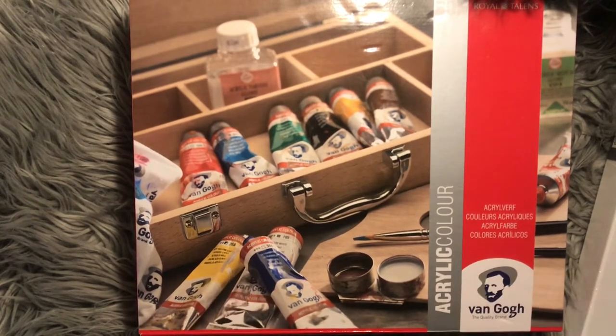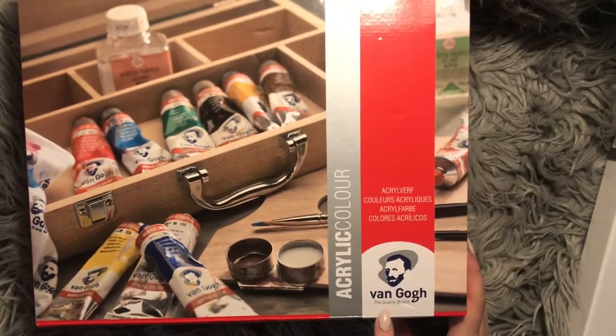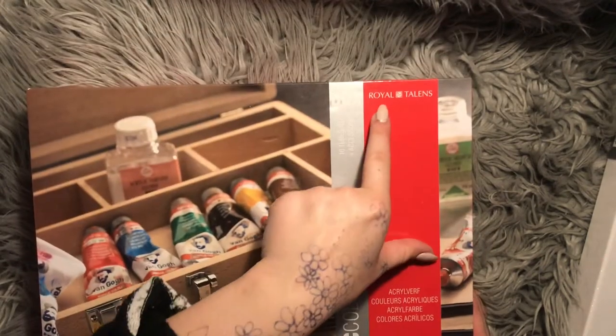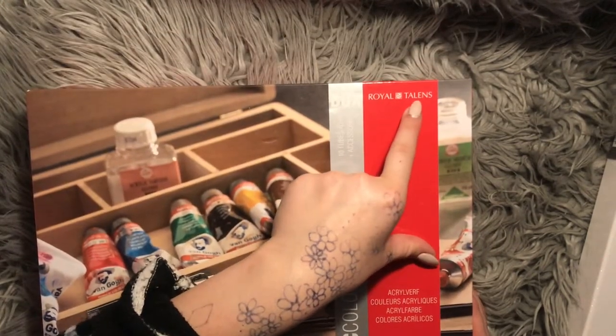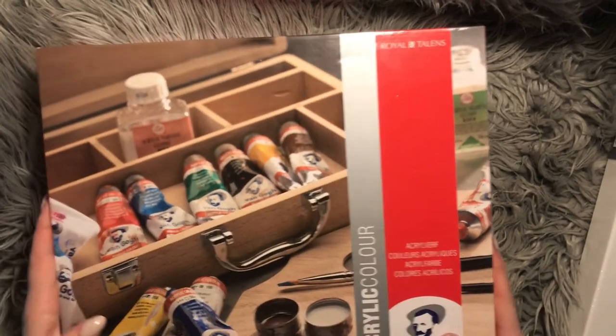I've never used these colors. It's the Van Gogh quality brand colors. And I don't know if this is the brand — the Royal Talens — or if it's just an accessory. I don't know.